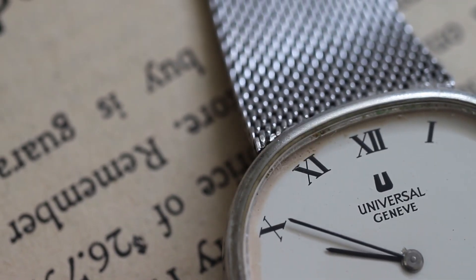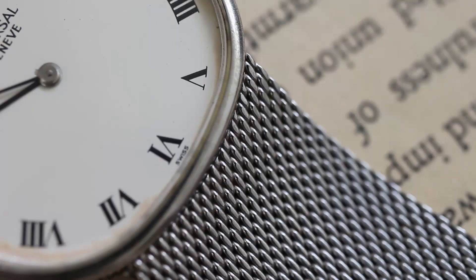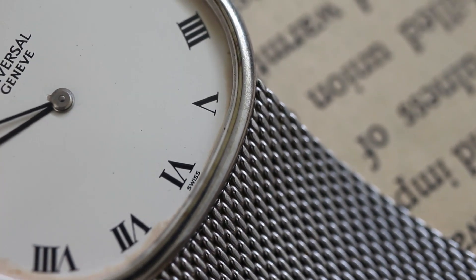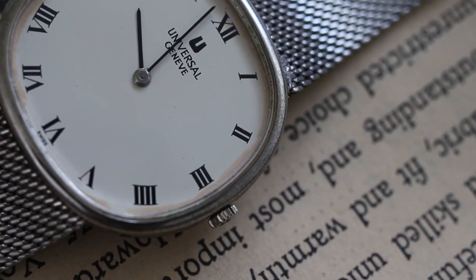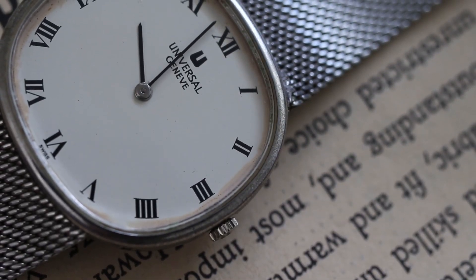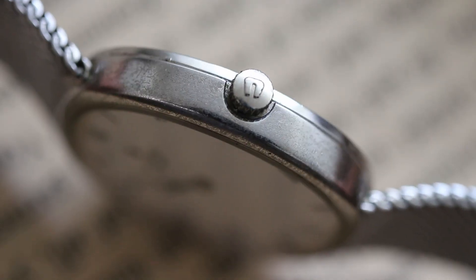For a watch from the 1970s, there's only slight wear along the edges of the dial. On the side is the wide used stamp.